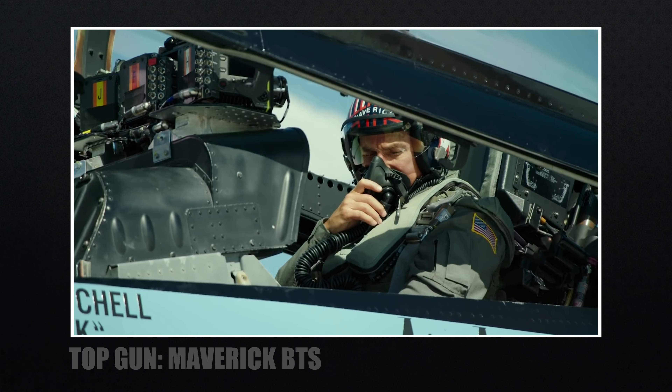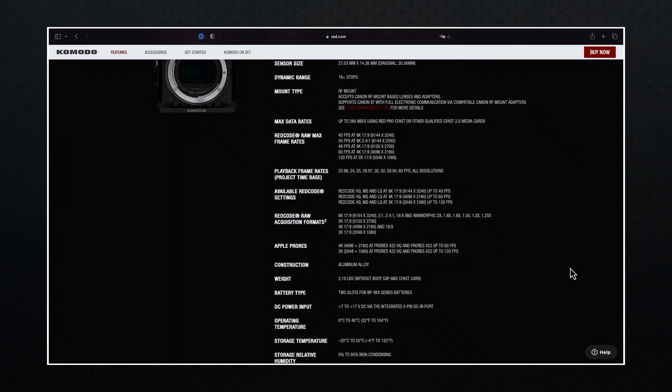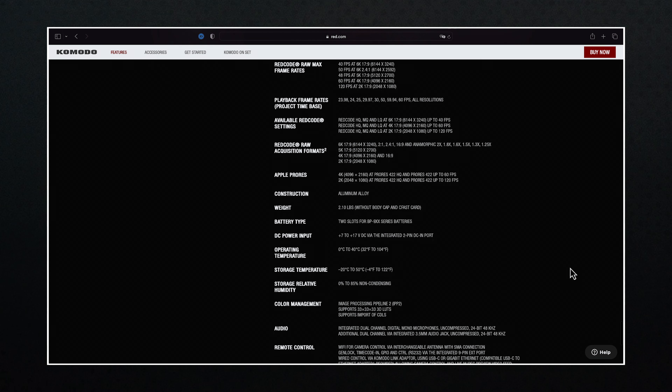They now have the Rialto 2, but just to show the advancement of technology, look at what the Komodo can do — all in such a small form factor, which Devotion utilized.